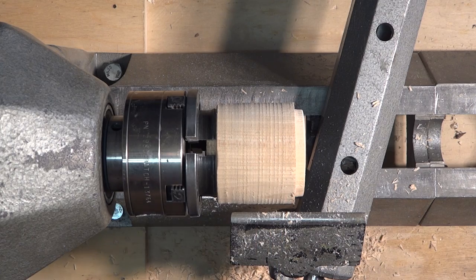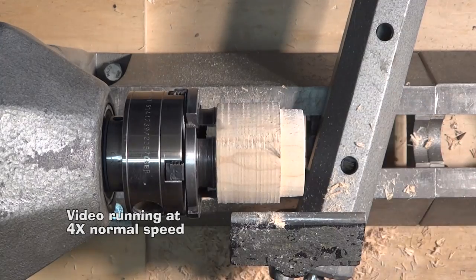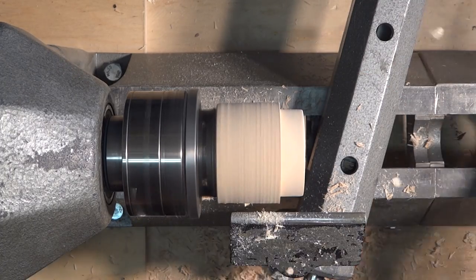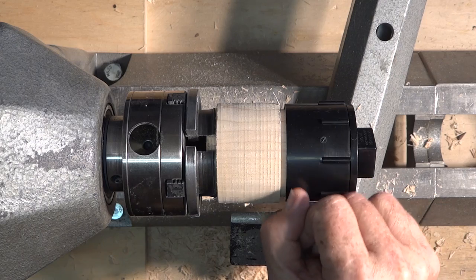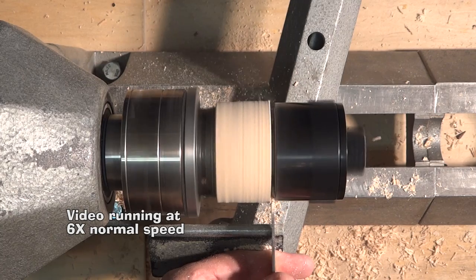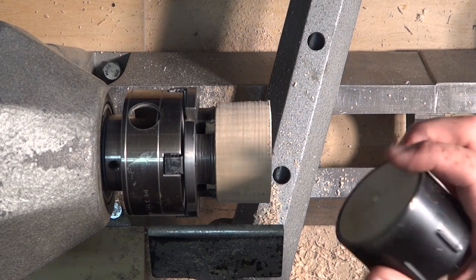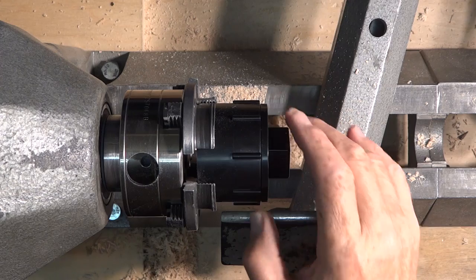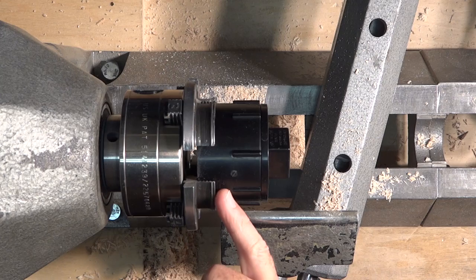Now I just want to bring that back even with this for about three quarters of an inch. I'm going to figure out the depth I need to go in and part this off so that it will be flush on the outside of this plastic. What I want to do now is remove these little pieces, and then I'm going to use a parting tool to part this off just here. First I'll mark this with the parting tool so I know where to do it once this is removed.